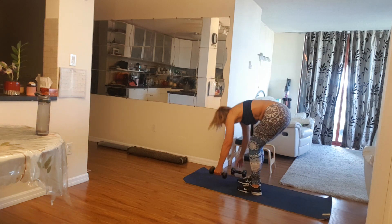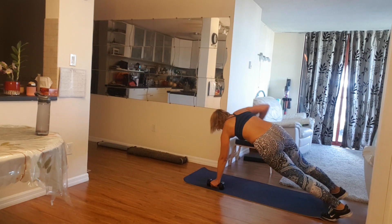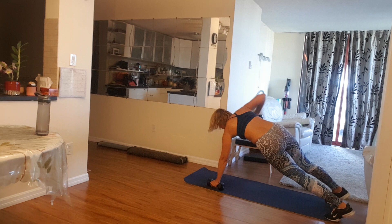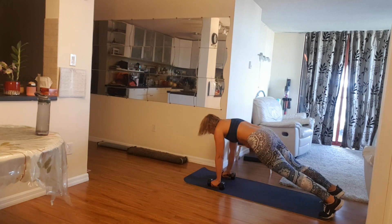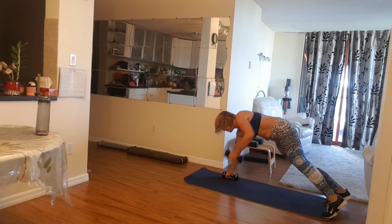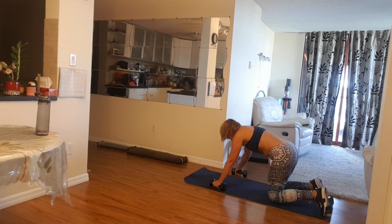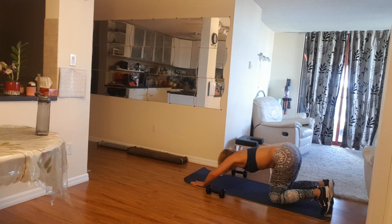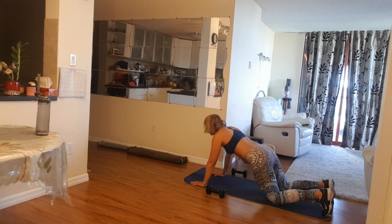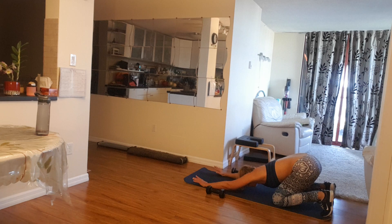All right, again, back to your renegade rows, right here. Step back, step back, and go. Four, five, four, four. And three. Two more. Five, four, three, two.